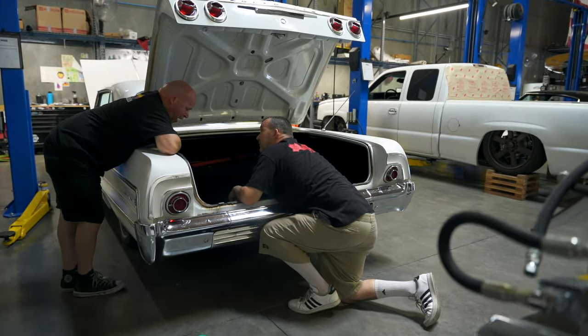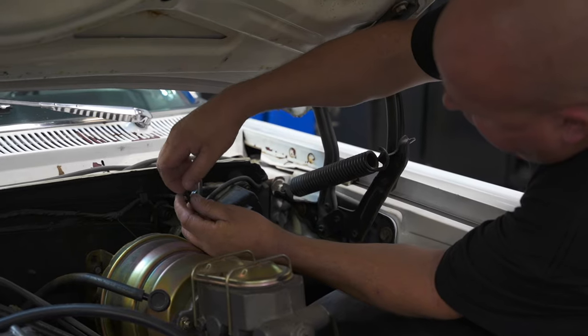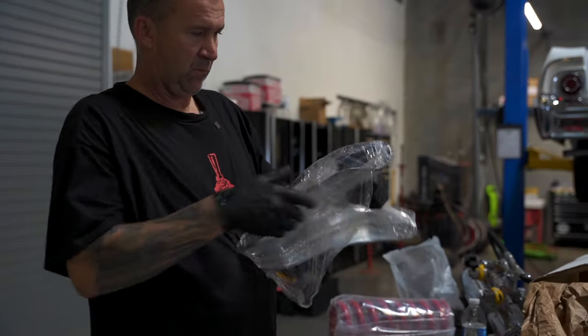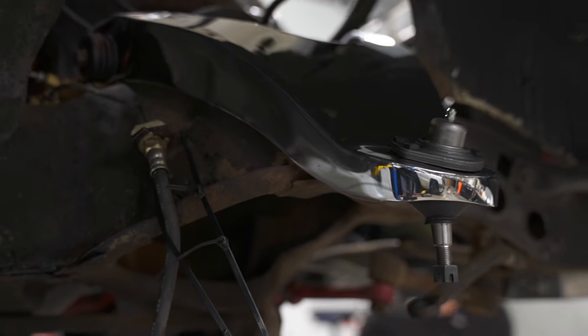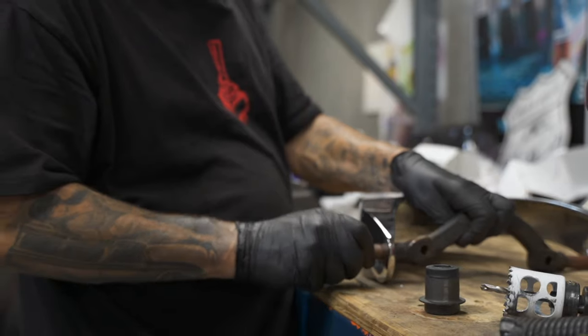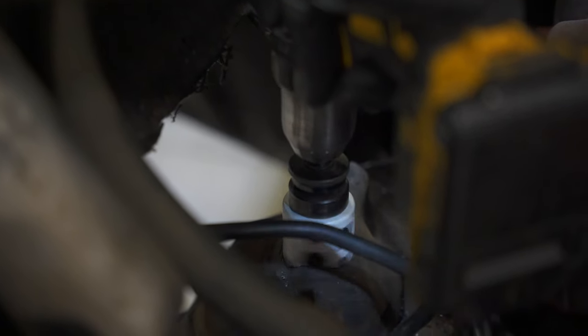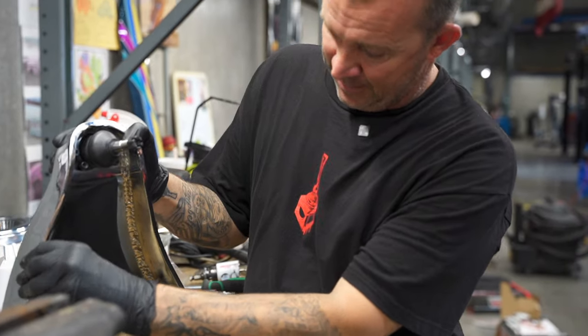So today we're doing the hydraulics install on Marco's 64 Impala. I started this morning by disassembling everything — the springs, shocks, all that, along with the upper control arms. We're using a one-and-a-half inch extended reinforced chrome arm for the top. I've cut the cylinder holes with the hole saw and I'm currently assembling the bushings and ball joints on the upper arms.